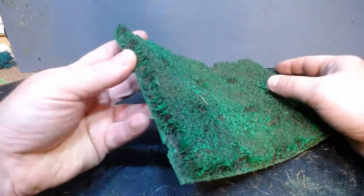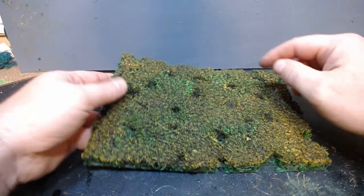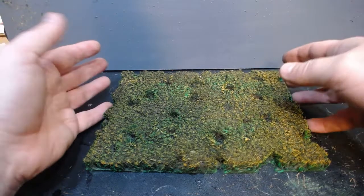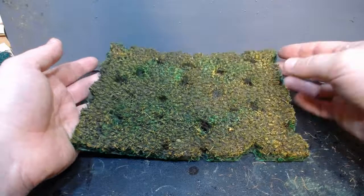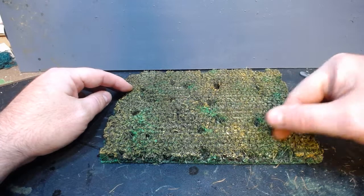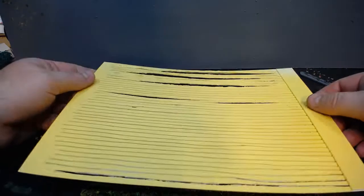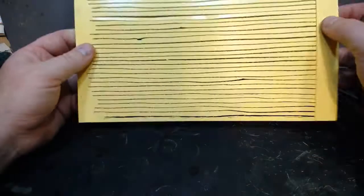Then I dry brush a little bit of yellow on top, which makes it look like it's tasseling out — that's a pretty good look as is. But I also wanted to give the sense of corn rows, so I made a template out of plastic card and just place it on top of the field and spritz spray paint over it. It's pretty easy and straightforward, a little bit of work but not too bad.